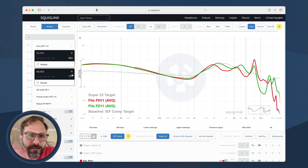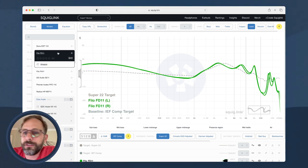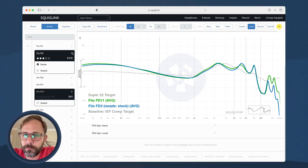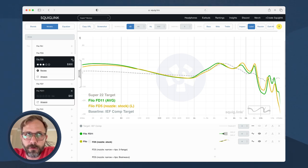Overall, the FD11's bass has more tactility and physicality — it's a lot tighter and punchier — whereas the FH11's bass is softer in comparison, which is an interesting distinction because on the graph they look basically the same. I also found the FH11's treble to be a little bit sibilant, kind of irritating and splashy. Now, the FD11's frequency response looks almost the same as the FD3, which was a $100 IEM, and also the FD5, which was a $300 IEM.